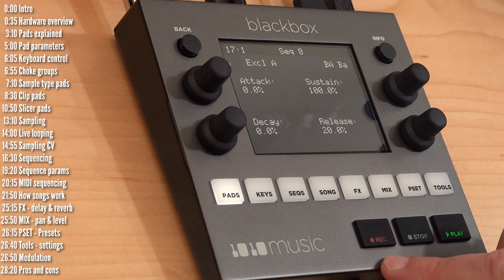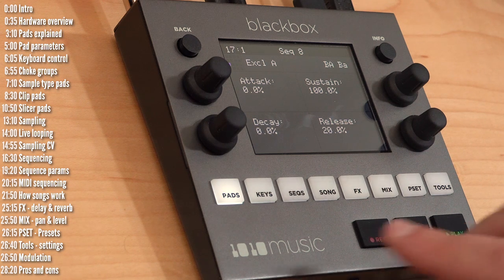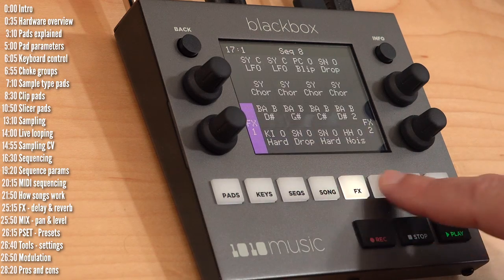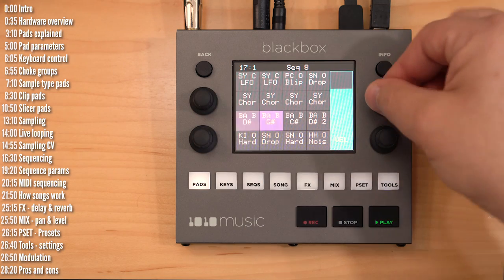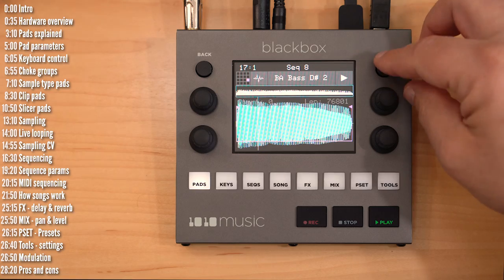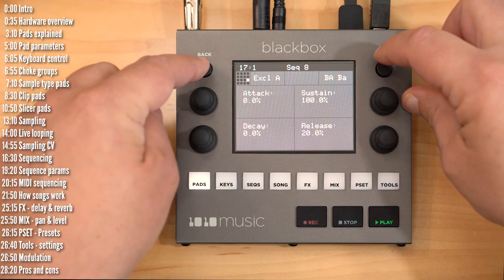The transport buttons are fairly straightforward: record, stop, and play, though they have slightly different functions depending on whether you're in song mode or not, or if you're sampling. There are eight navigation buttons to move between the main functional screens. The info button always lets you drill down on a certain item. So if I select a pad and press Info, I can move between its screens back and forth using the Info and Back buttons.